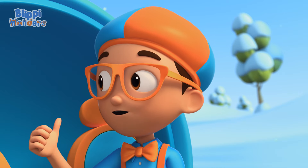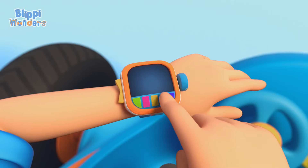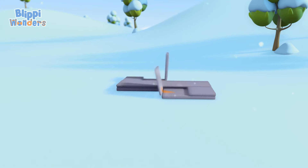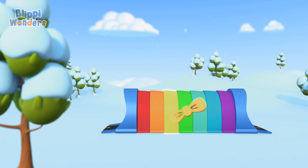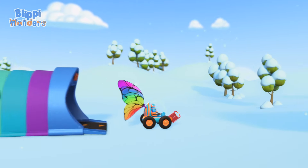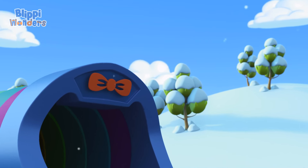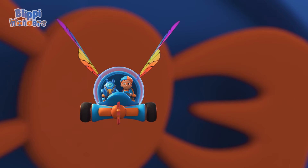You're right, Deebo. We can go up into a cloud and find out. I'm going to need a grabber arm and wings. Grabber arm, wings, confirmed. Activate Flippy Station. The Flippy Mobile is ready for adventure. Let's go find out how a snowflake is made.